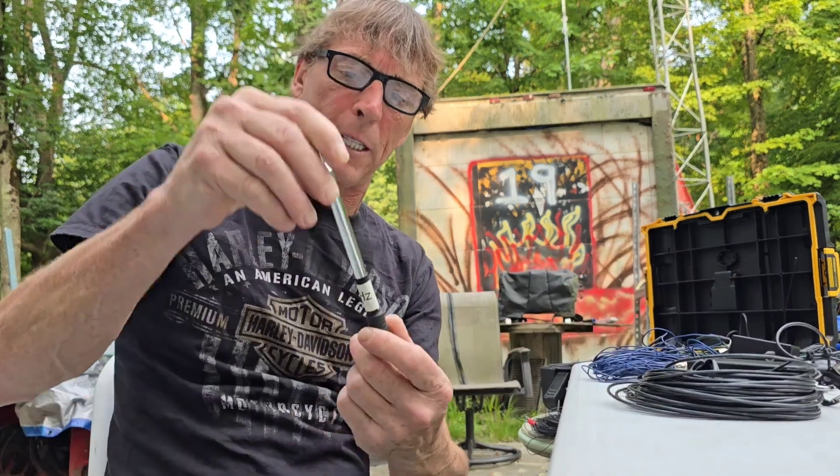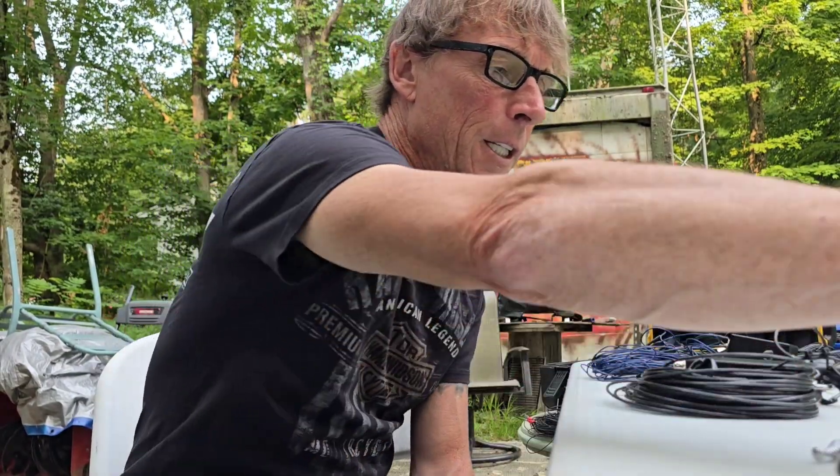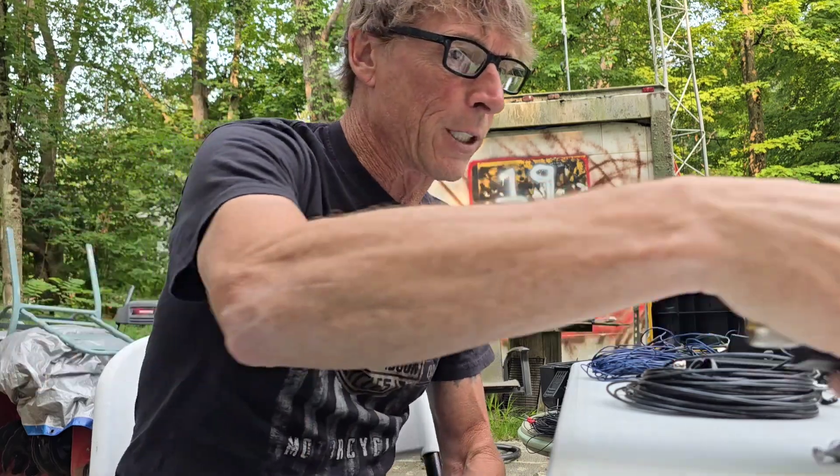Hey everyone, today I want to talk about antennas. If you saw the beginning of my video, you'll see that I have a lot of antennas - all kinds. There are telescopic whips that are band specific for HF - this one's 14 megahertz, 18 megahertz - and the wonder antenna where you dial it in to the frequency.